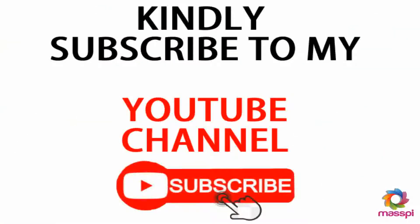The subscription button is right down below the video. Click on it, like the video, share the video, and comment if you have any questions. Leave your question under the comment section and I will attend to your question. Thank you very much.